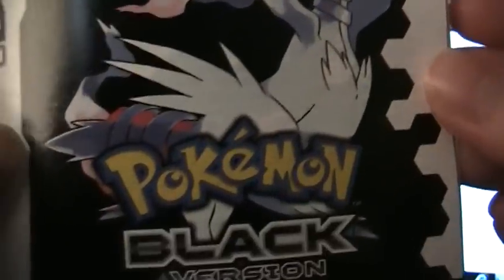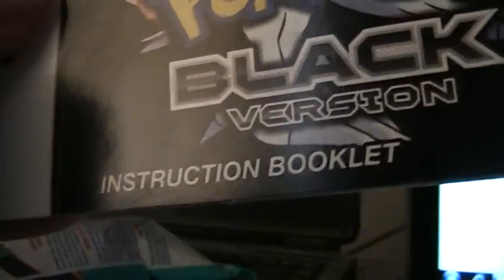There you go. That's the whole Pokemon Black instruction book. Hope you guys enjoyed. Thank you.